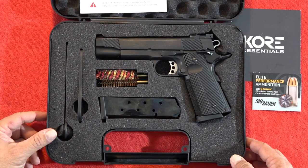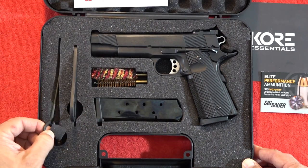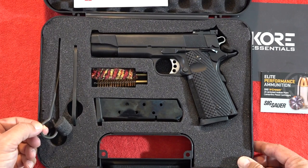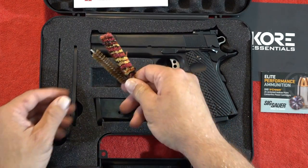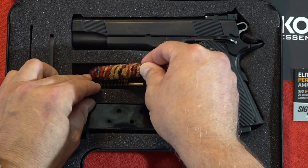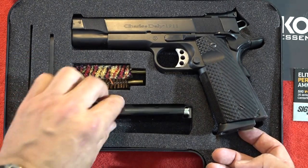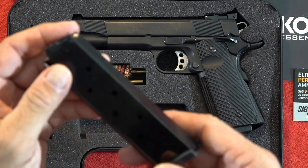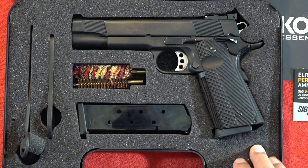The Charles Daly comes very well equipped in the box. You've got your tools to work on the 1911 if you need to, your bushing wrench, a bore brush with different tips — brass and cloth. The Charles Daly also comes with two 1911 magazines. They kind of look like ACK mags, but they don't say so.